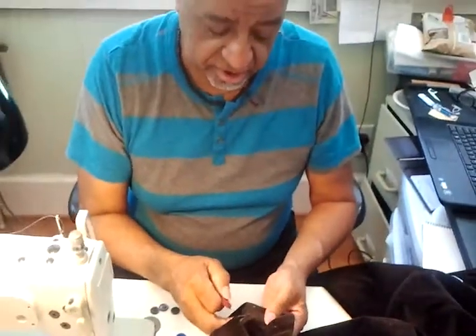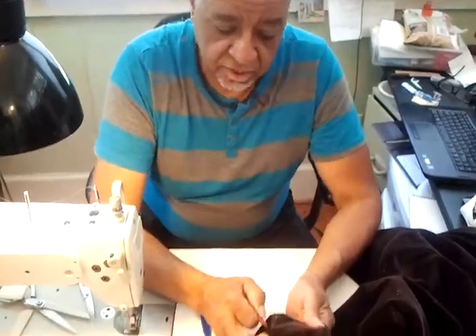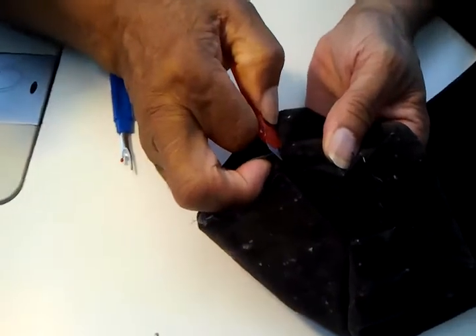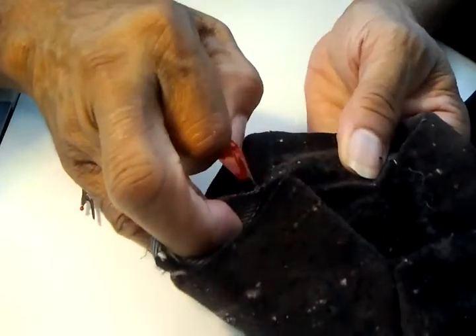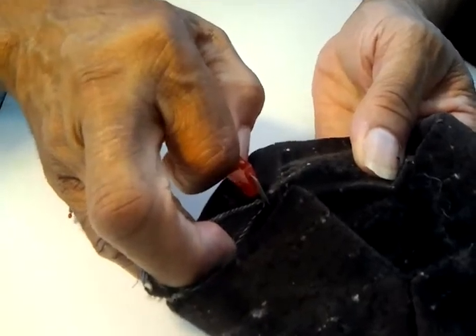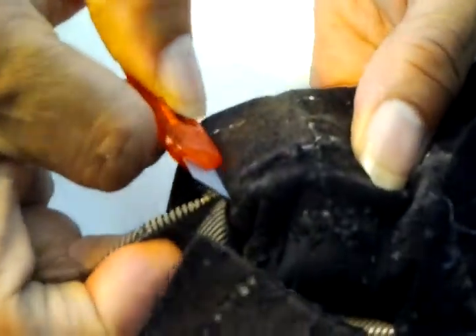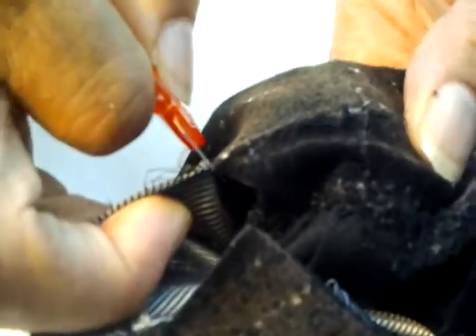Now, you have to be careful also. When you use a utility knife, what you want to do is — you don't want to cut towards the fabric. You always cut towards the thread. So you want to be able to see the thread, and you'll cut the thread, as opposed to cutting towards the fabric. Never cut towards the fabric — cut towards just the thread.